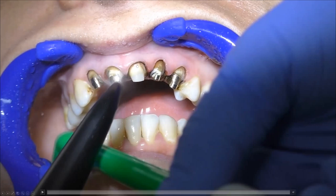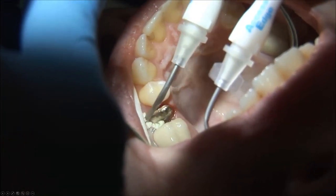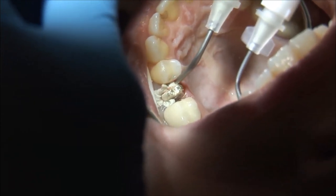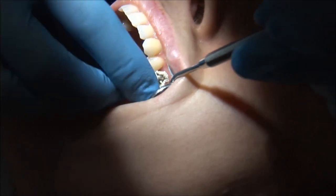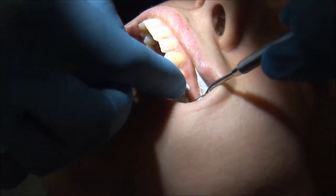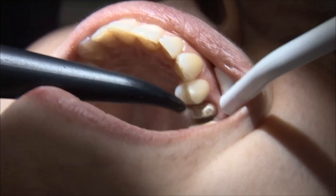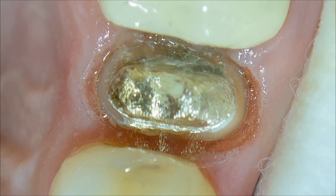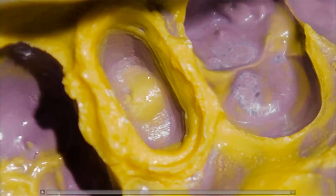Here it's a double cord technique because we have a subgingival margin. I place a double zero retraction cord, and instead of placing a second retraction cord, I use Access Edge as the second cord. In another case, I will not use a retraction cord at all — only Access Edge. After preparing the tooth, place Access Edge, then place the gingival cap and ask the patient to bite. You also get mechanical retraction in the apical direction from the biting force. You can clearly see the margin in the impression without using any retraction cord.